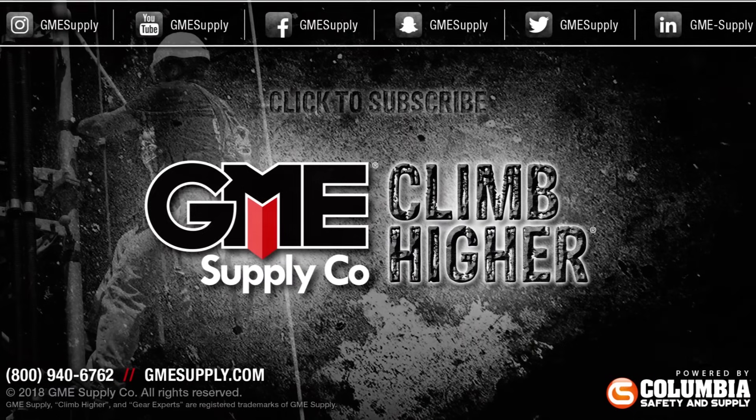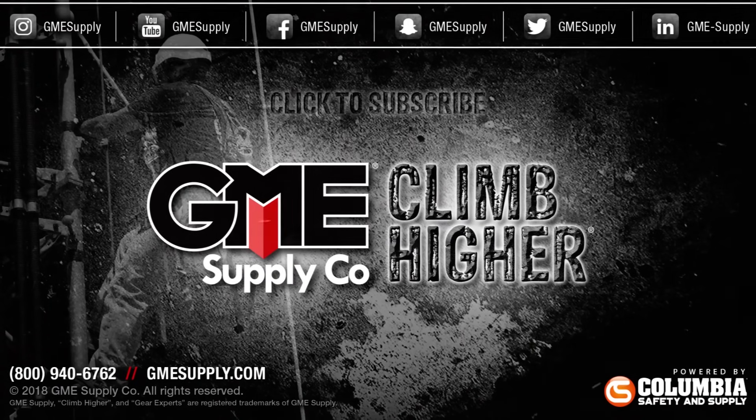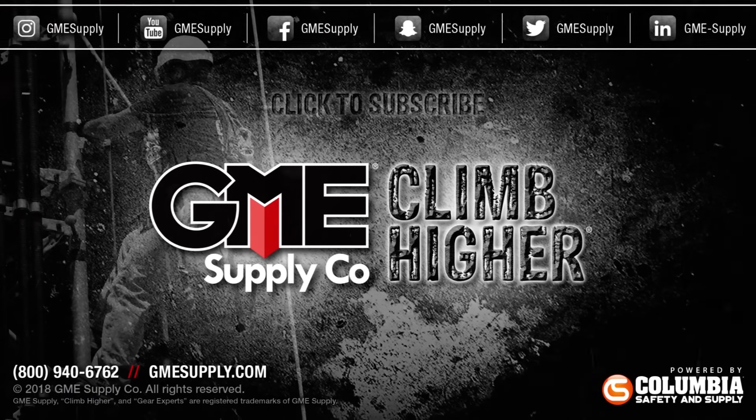In short, the MT-1000A is the last piece of the puzzle to getting the job done accurately and efficiently. For more information on the MT-1000A Network Master Pro from Anritsu, give our gear experts a call or visit us at gmesupply.com. If you found this video informative or entertaining, give us a like below and consider subscribing to our channel to see future content the second it's released.